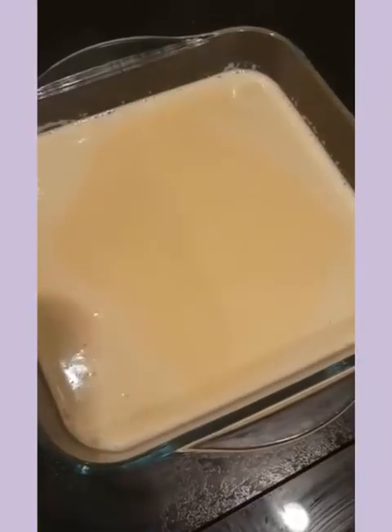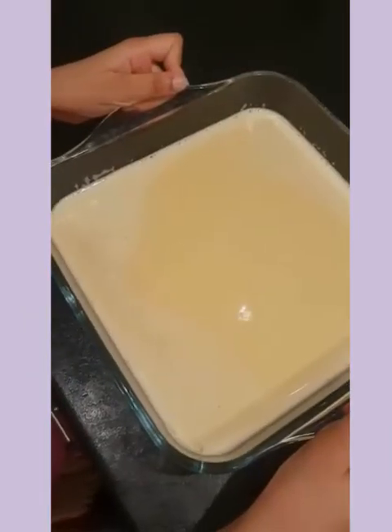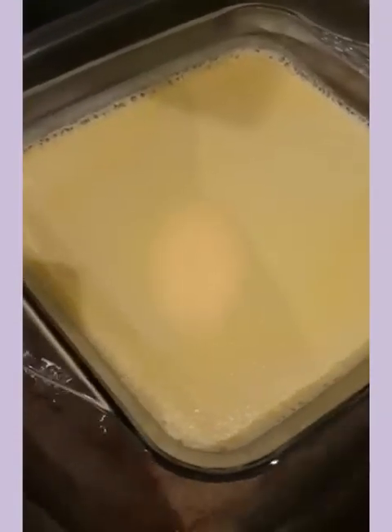Now we're going to bake this in a bain-marie at 110 degrees until it sets. This should take around 35 to 40 minutes. Look for a slight wobble in the middle — that means it's done.